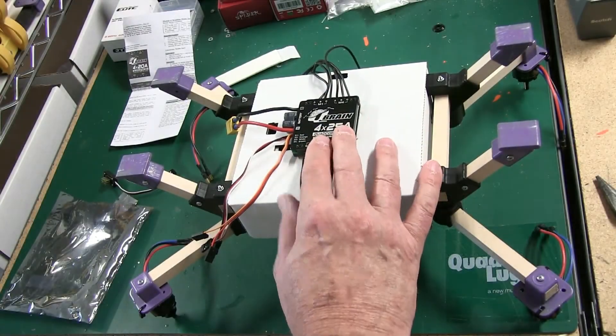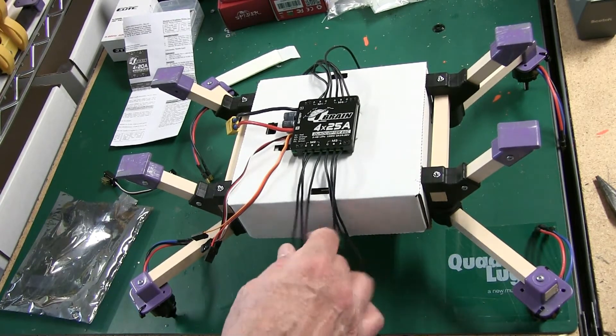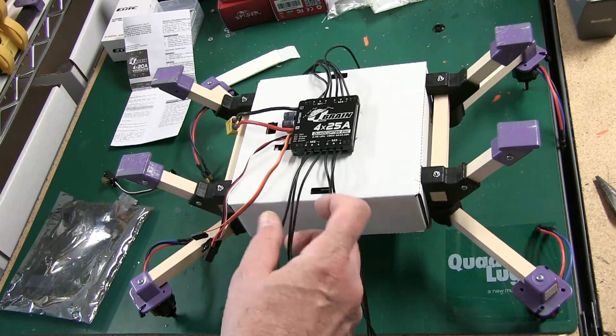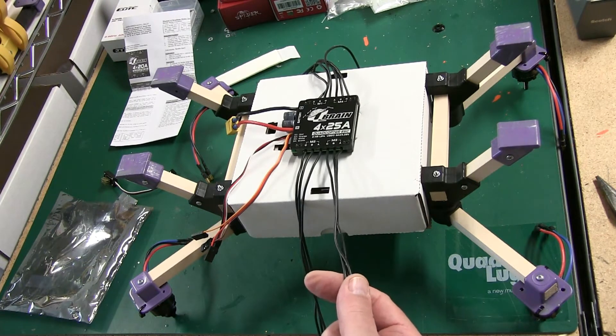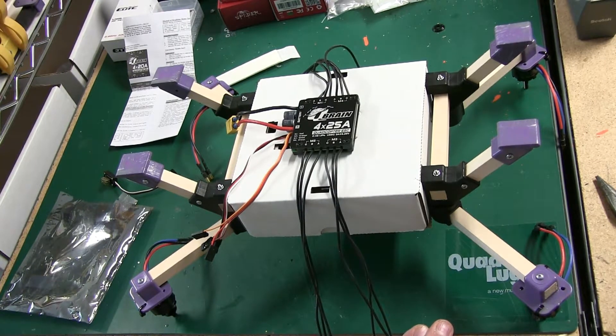This is a Qbrain 4-in-1 ESC with four 25-amp ESCs. If you go to the box quad electronics video, we're using an Emacs 4-in-1 in that video. Now what we're starting to do — because of availability in any particular month — we're introducing the Qbrain, so we'll have two different ESCs that we can use with our box quad. It works really well.